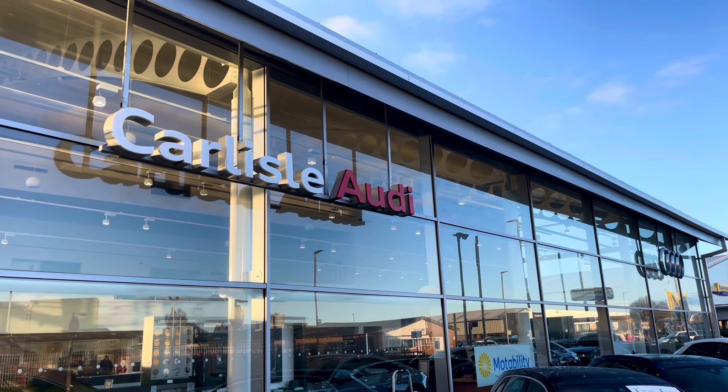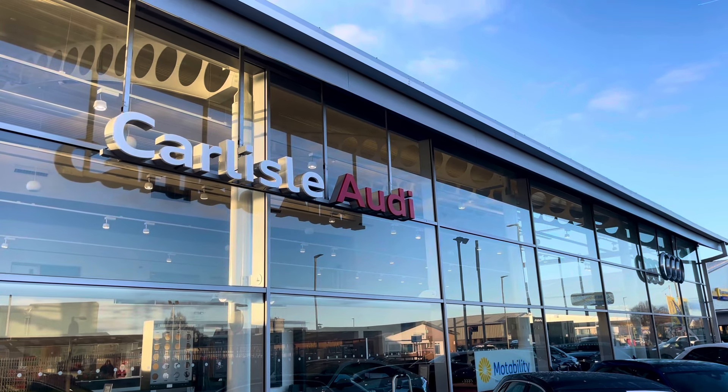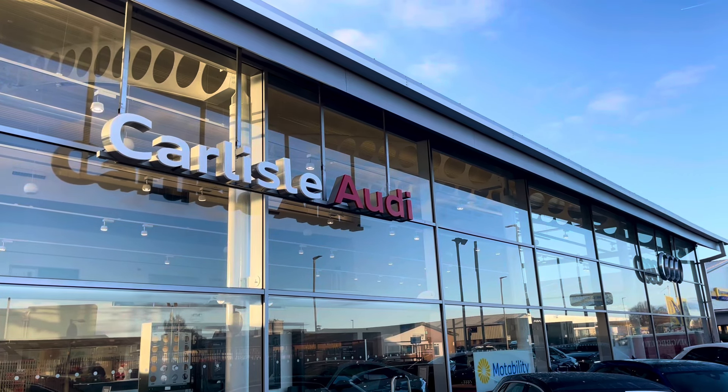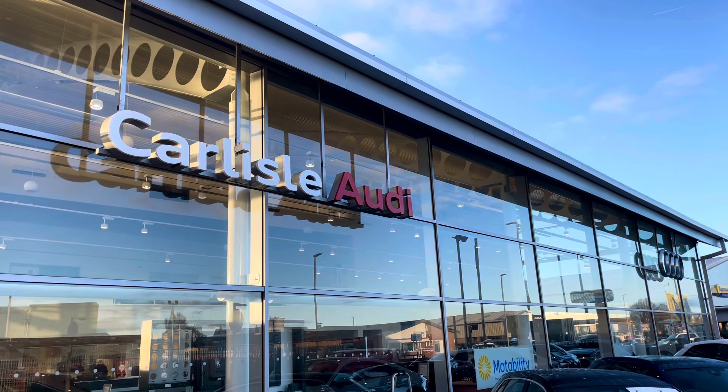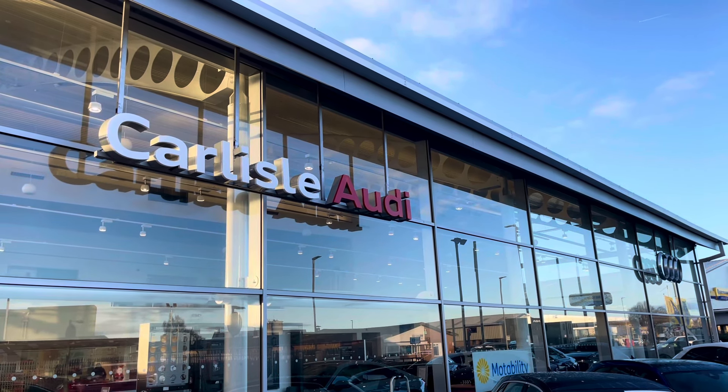This vehicle comes with a minimum of 3 years warranty and 3 years roadside assistance. For more information on this vehicle or to arrange a test drive, please call us on 01228 371 516 or enquire online now.